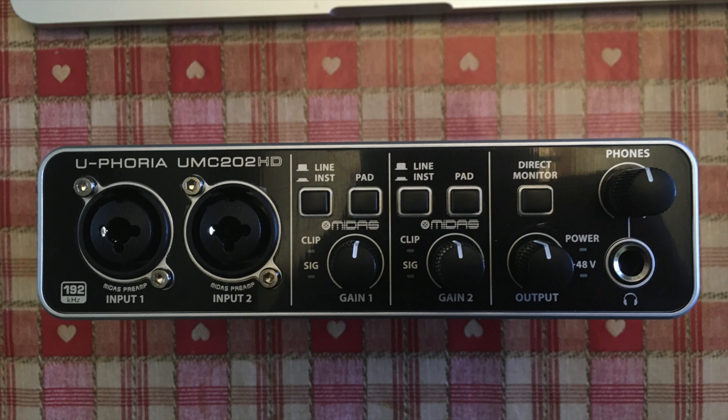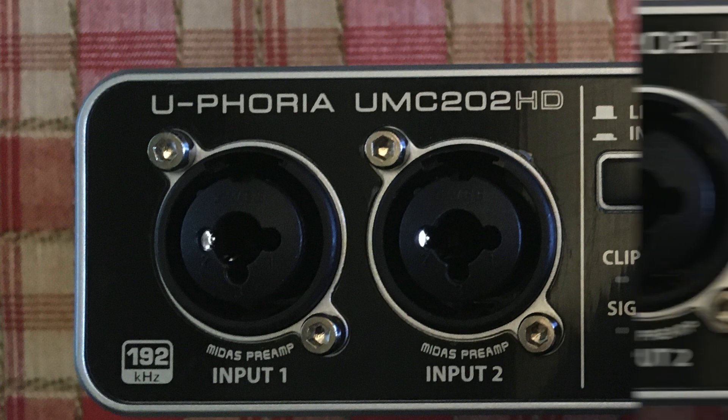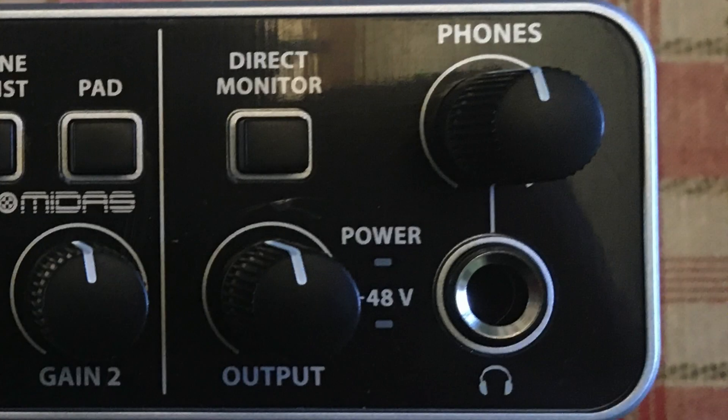Going along this interface, it has two XLR quarter-inch inputs, so you can plug a guitar or microphone into either of these. Next to that, we have gain knobs for both inputs, as well as a button for switching between line and instrument inputs, and a handy pad control for attenuation. Finally, there's a direct monitor button, as well as a headphone port and volume knob for your speakers and headphones.